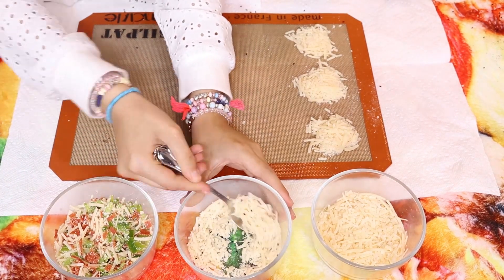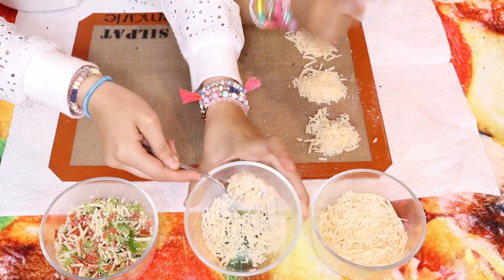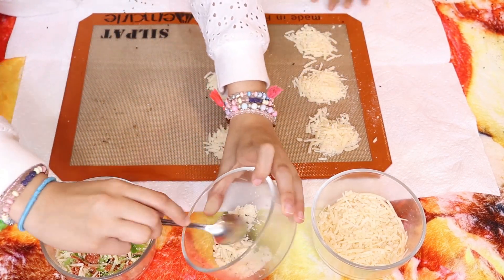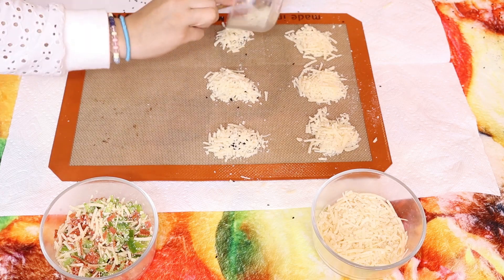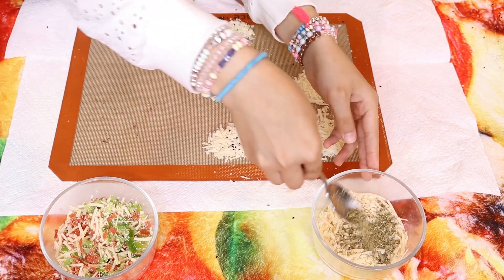Now we're going to divide them into four groups: first one with Italian seasonings, second one with black seeds, third one pizza style, and fourth one we're going to leave it plain. The combinations are endless.